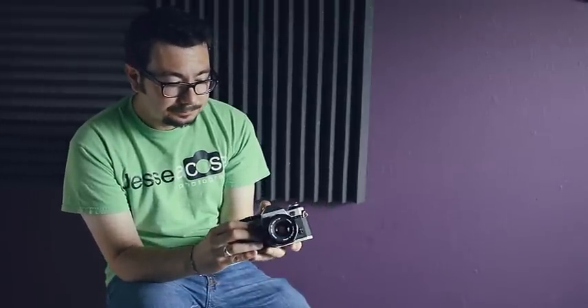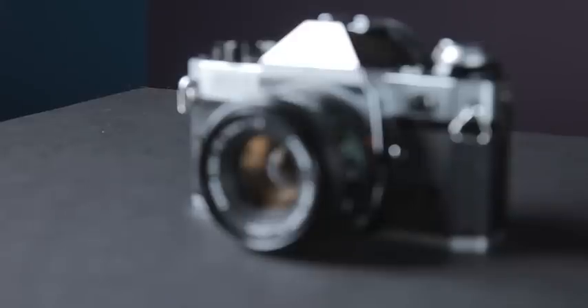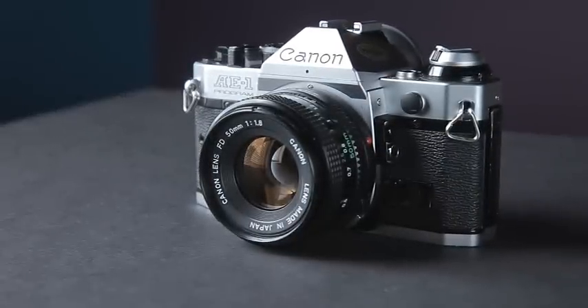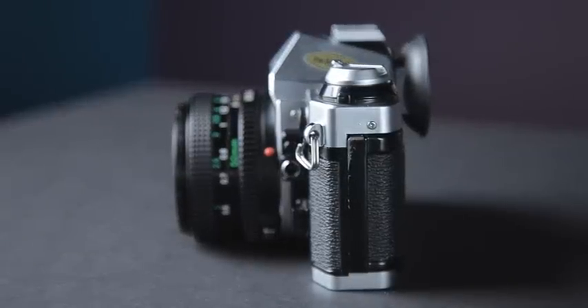I decided to give it a try and it's a very good camera to learn how to take photos manually, but it can also take photos automatically for you. This is the Canon AE-1 Program. If you set your shutter to Program and your aperture to A — which means automatic on this lens — you can just shoot away and it'll figure everything out for you. All you have to do is focus; it's manual focus. It's a fun camera, but for street I would be careful.